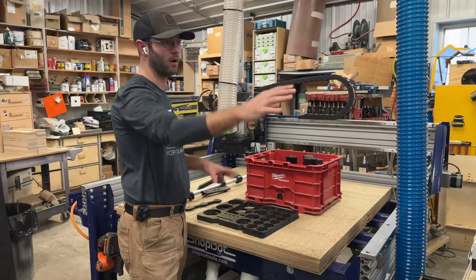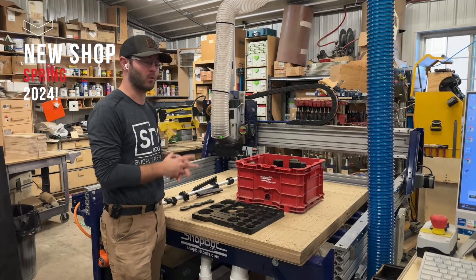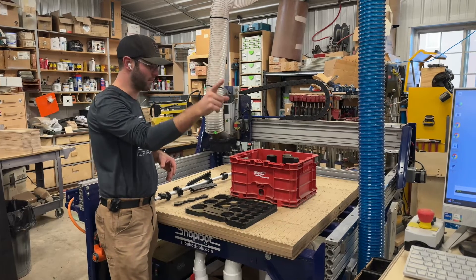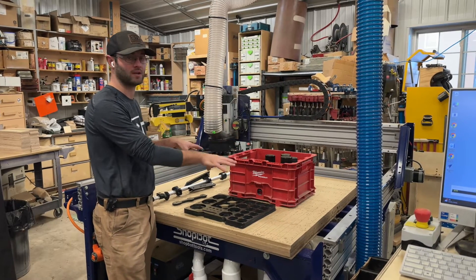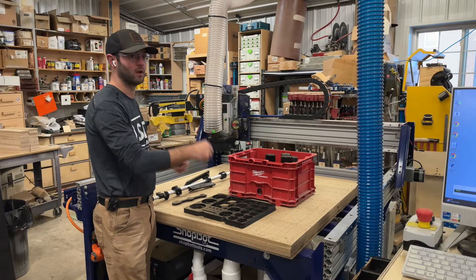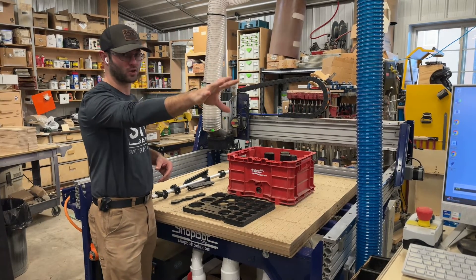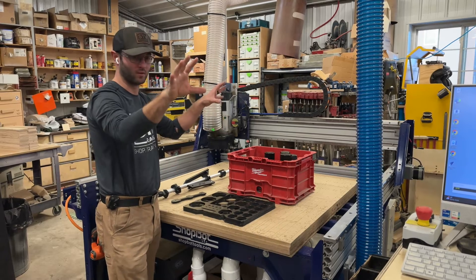All the wood is going to stay over there. In the new shop in the springtime, we're going to have two dust collectors. The ClearView that we have now, 5 horsepower, is just going to be for the HDPE products and dust. Then we have a new Oneida dust collection coming — that'll be for the larger wood CNC and then the rest of the woodworking shop.